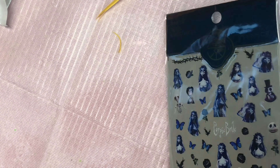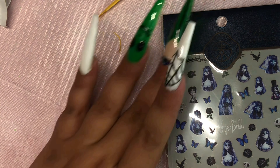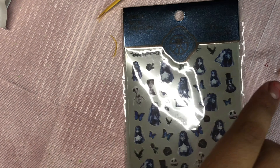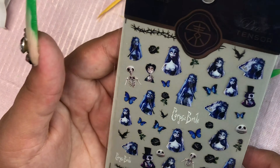The next thing I have are these Corpse Bride nail stickers. It's only one sheet and it was $1.85, but they're very gorgeous — I love this one so much. I haven't had a chance to use this yet, but I'm going to try to think of something before Halloween is over.